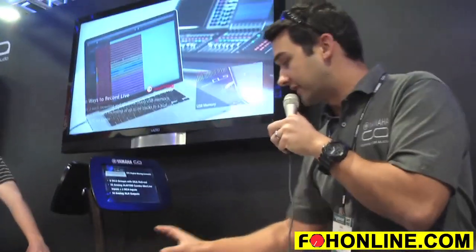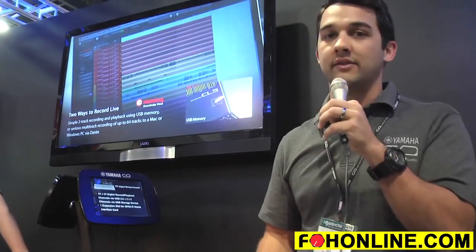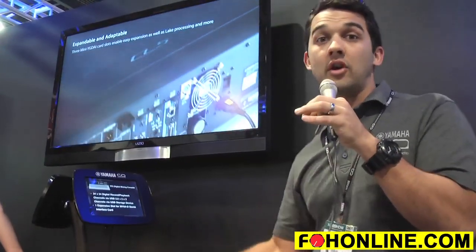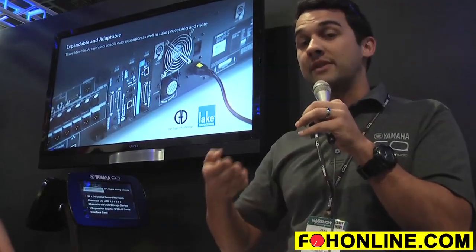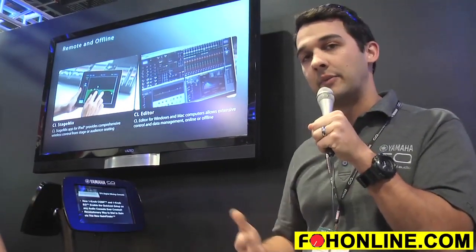The touch screen is incredible. You can hook up to 10 iPads and iOS devices plus an additional computer to the console all at the same time. All the iPhone apps can be locked to different mixes so performers can control their own monitor mix right from their iPhone.